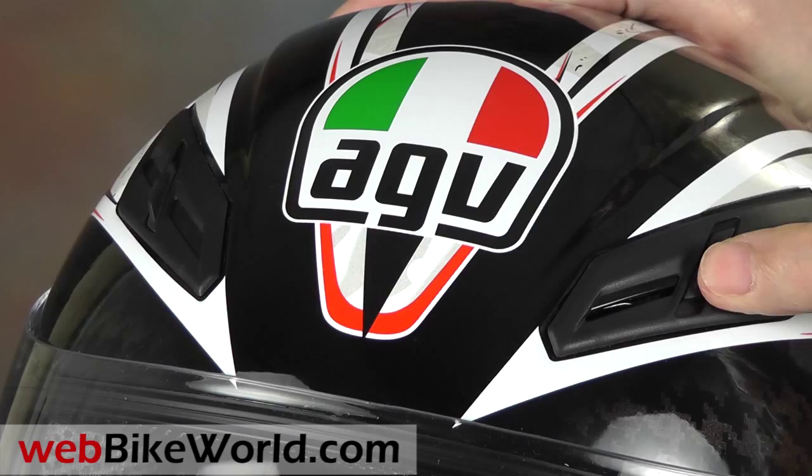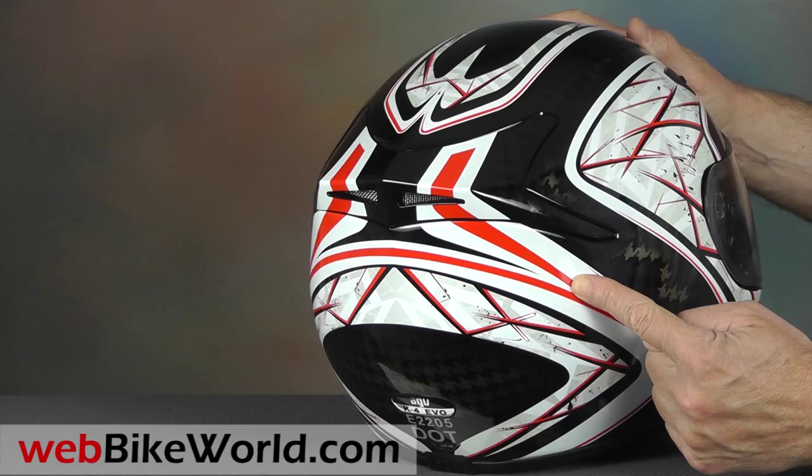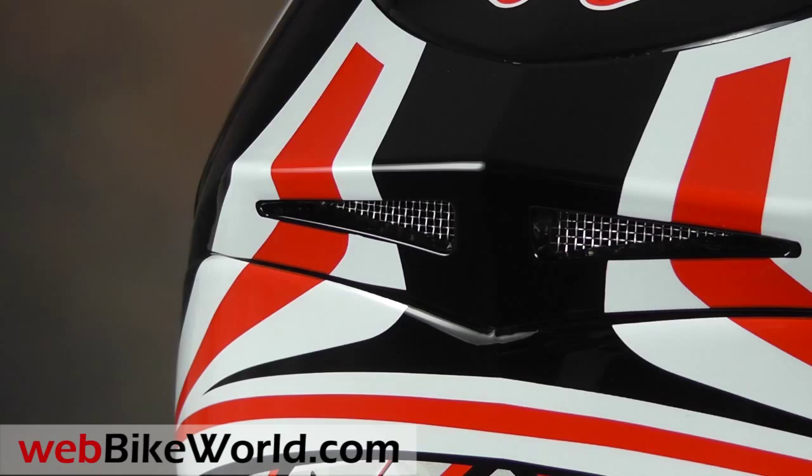The rear exhaust vents are built into a spoiler at the rear of the helmet. Note that the K4 EVO has a different shape and internal fit than the AGV Grid, so be sure to read all about it in the full WebBikeWorld.com review.